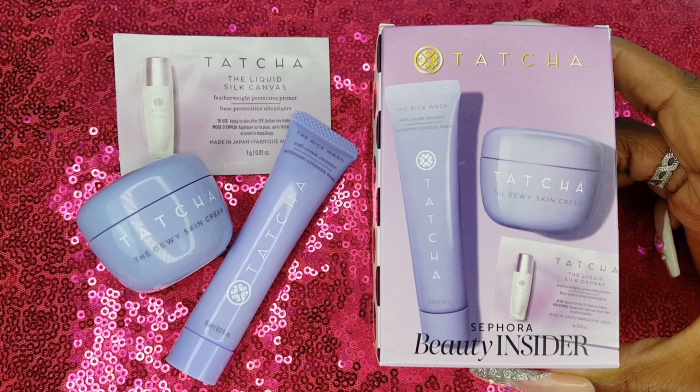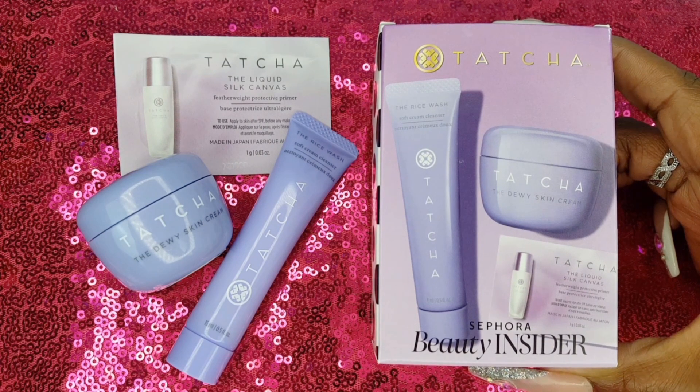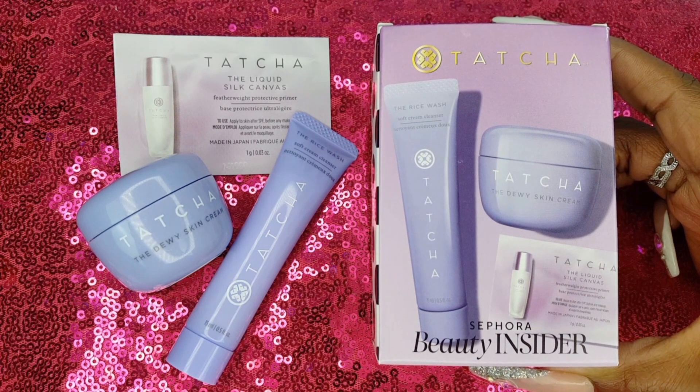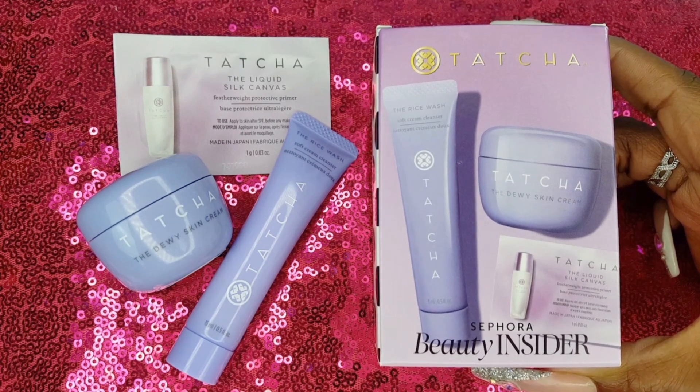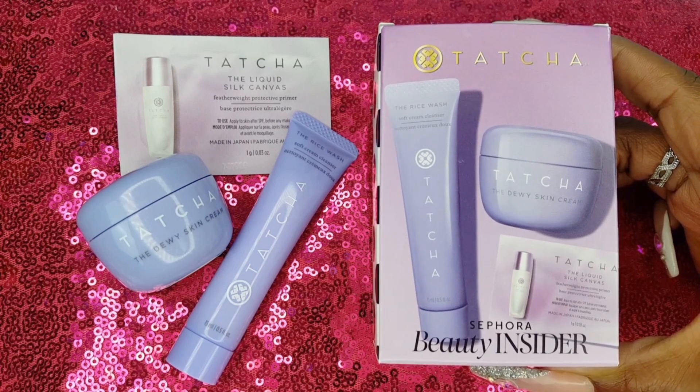I followed up by applying the Dewy Skin Cream, which also has a floral scent, however it is lighter than their cleanser. This cream left my skin feeling very smooth, hydrated, moisturized, and glowy. I could tell the difference it made underneath my makeup.